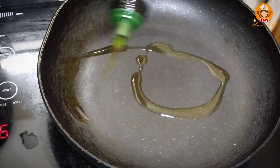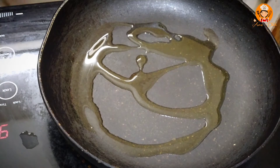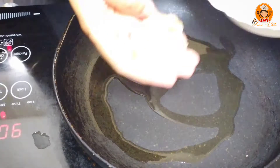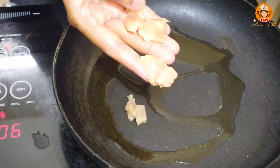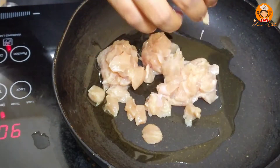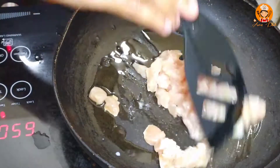In this pan, we add 3 tablespoons of olive oil. Let's add 1 chicken breast. Add 1 chicken breast and mix it.